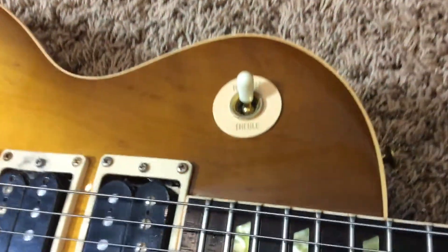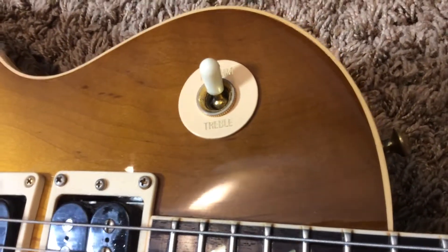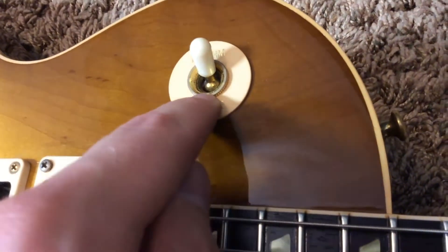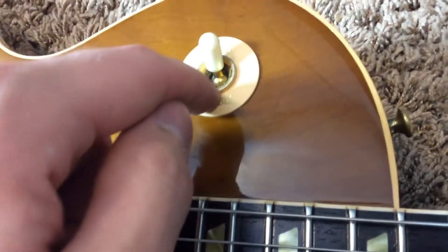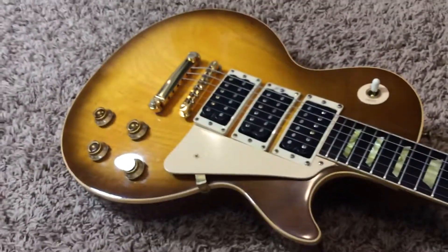There are no cracks stemming from here like I initially thought — that little bit just kind of wiped away. However, when I took this off to verify all that, there is a tiny little check underneath the poke chip there. Your body's fine.